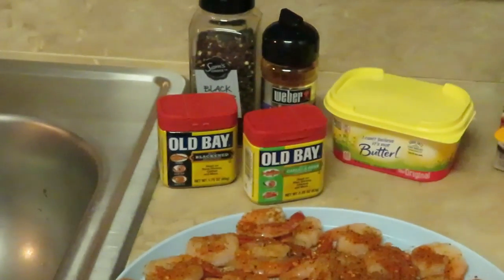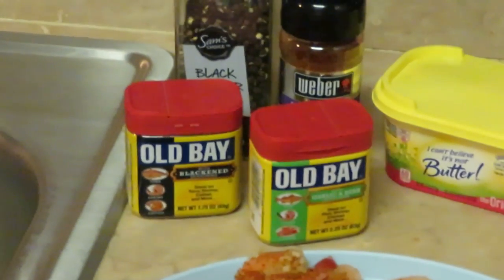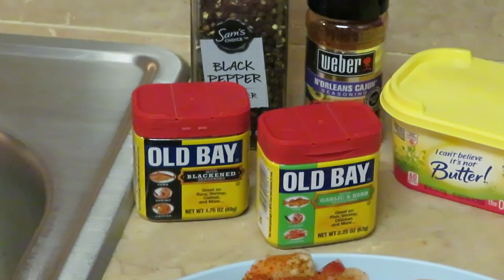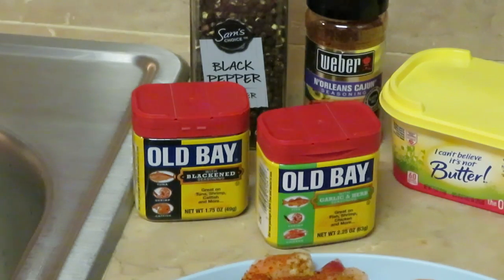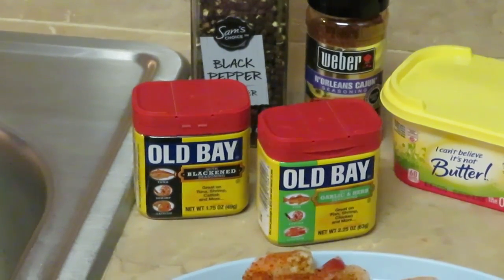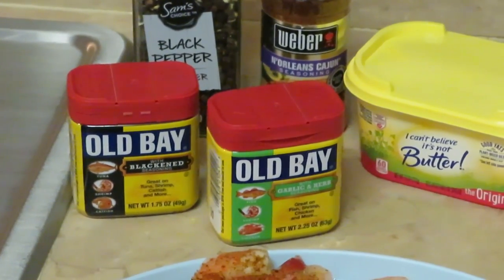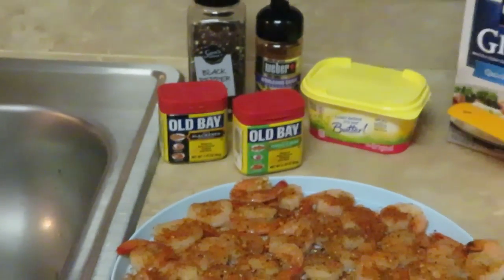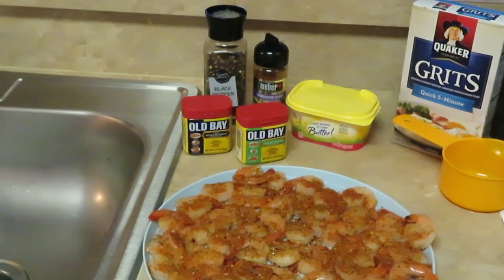I seasoned my shrimp with Old Bay Blackened, the Oil Bay Garlic Herb, my Weber New Orleans Cajun seasoning, and black pepper — I like the grind black pepper, you guys should know that by now. And of course my I Can't Believe It's Not Butter, pretty much the only butter I use. It is a healthier choice, especially when you're using a larger quantity of butter, and it tastes great — I'm not trying to have butter that doesn't taste good.